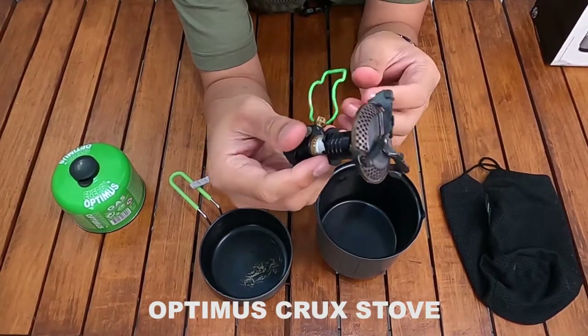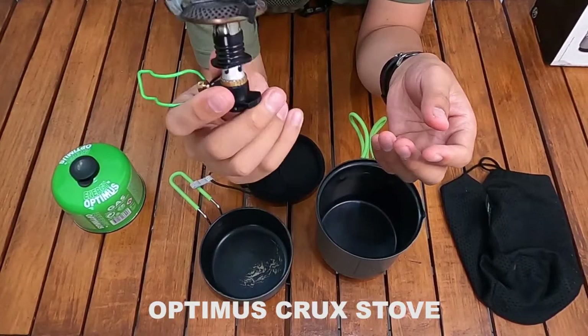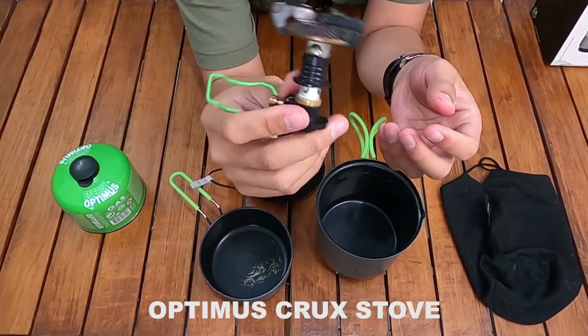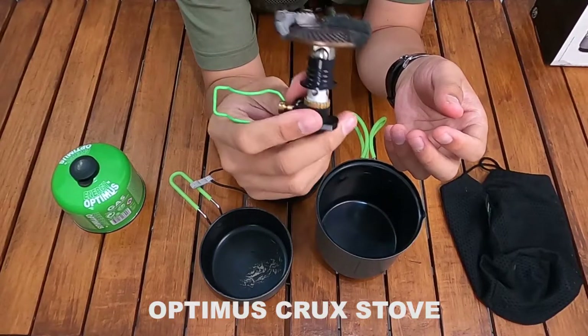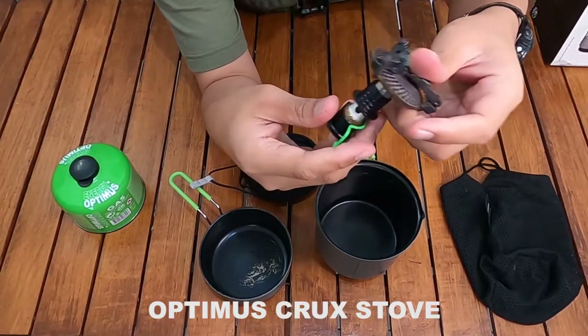Kompor atau stove ini tidak ada piezo igniter-nya, jadi harus pakai korek api atau lighter. Atau bisa pakai Optimus piezo yang mereka juga jual terpisah, tapi saya tidak punya jadi nanti akan pakai lighter saja.